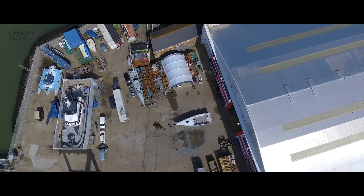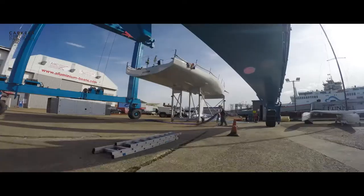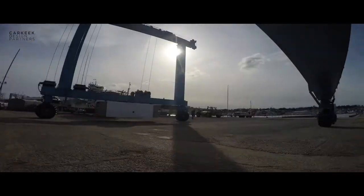Every event now is in the Solent, no one's going to Holland, and then it's only a short trip to Poole for the second event. It's looking good. Hopefully it will be just as good as the last two seasons.